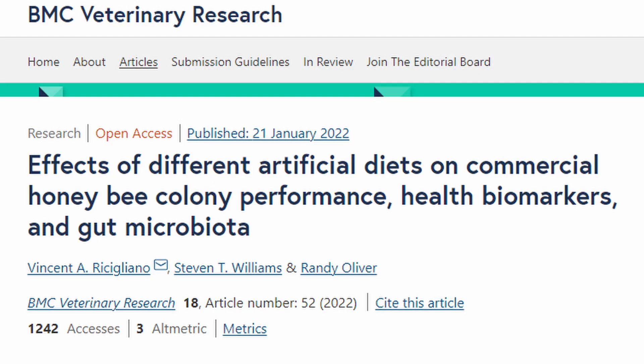This is a quick video. Many of you asked me for the recipe of the homebrew patties for honeybees. We start our video series about nutrition in this channel, and we recently covered Randy Oliver's and Dr. Vicent Resigliano's publication, talking about their discoveries about the best protein patty available in the market. And many of you from all over the world started asking me the recipe.